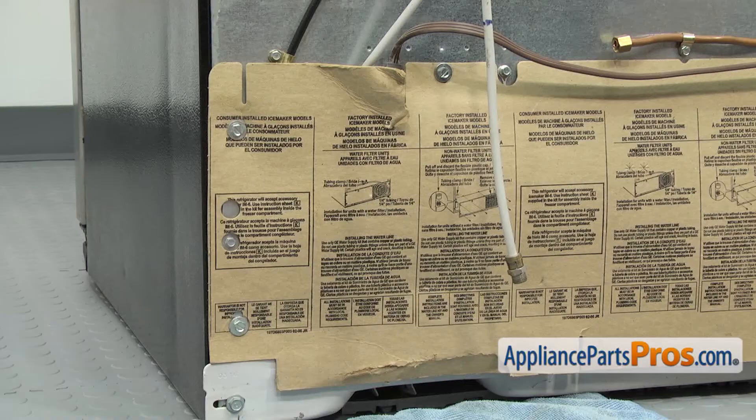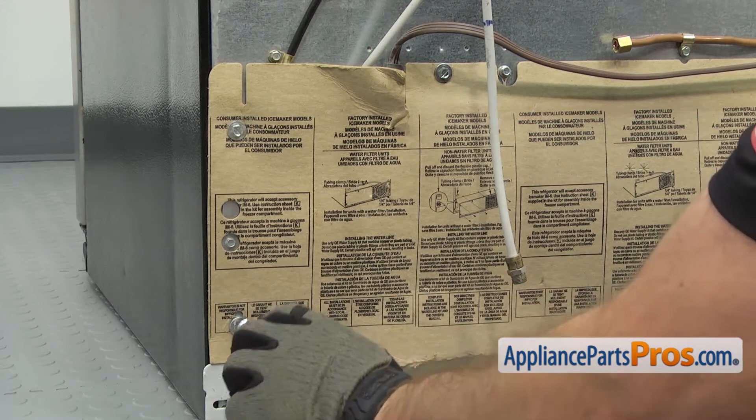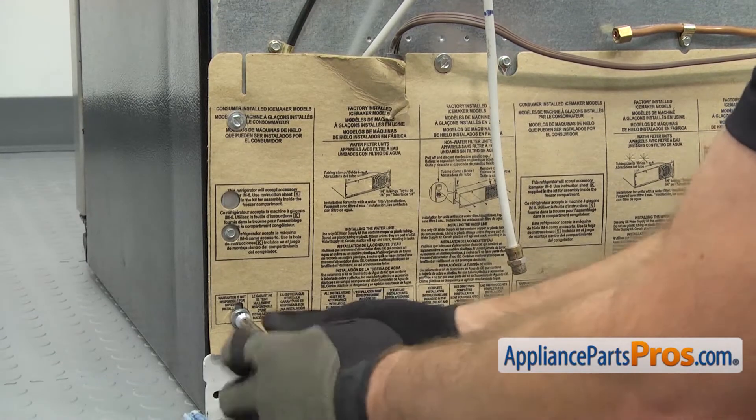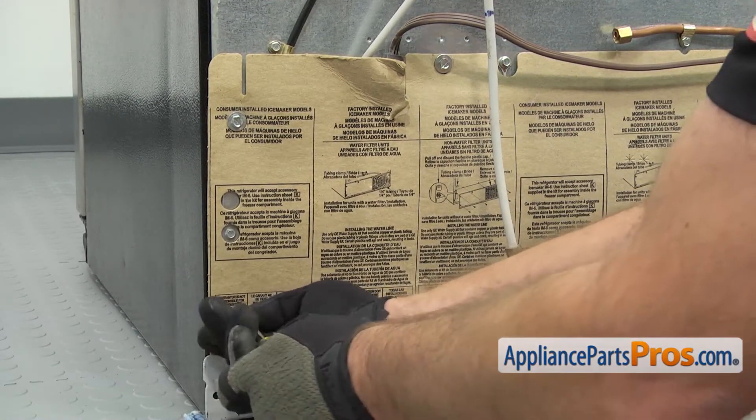Once you have that water line off, we're going to use our five-sixteenths nut driver to take off the three screws that hold this side of the access cover on. We're not going to take the whole thing off. We're just going to take off these three screws and then pull the access cover away so we can take off the other water line.